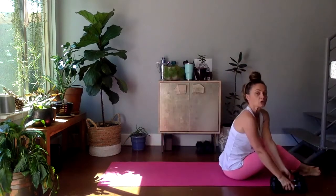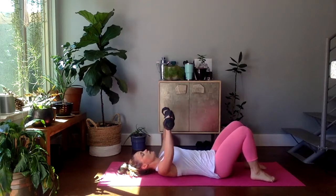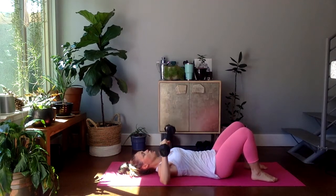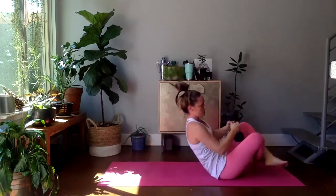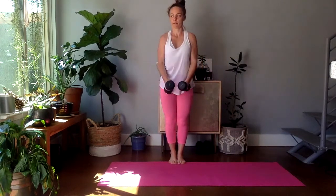Back to chest press. Grab those dumbbells. Roll yourself down. If you need more or less reps, you go for it. Here goes 12. Exhale up, inhale down. Option for chest fly. This is round two. Trying to hover those elbows just over the floor for a little extra challenge. Bringing those dumbbells to the center. Rolling yourself up. Lateral raise, standing or kneeling. Here we go, 12. Option: alternate. Last six, four, three.